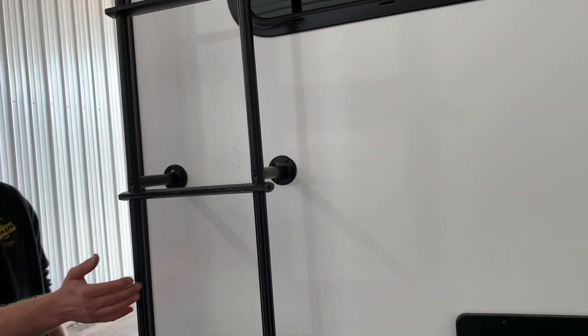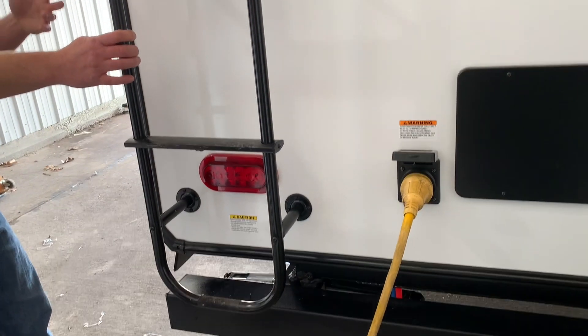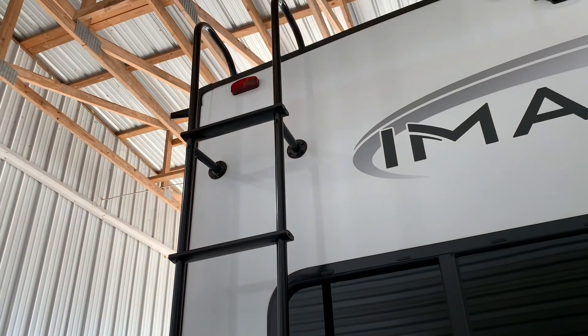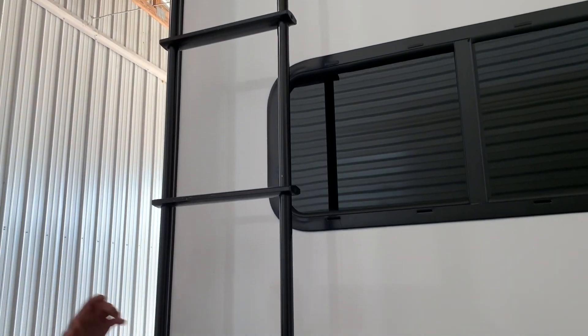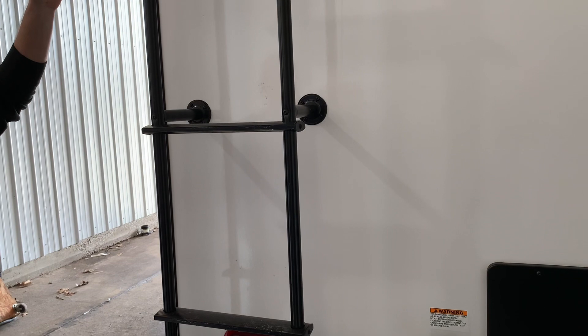On your ladder, most of these are rated for about 250–300 pounds. We use them all the time. All I suggest is before you climb up, give it a good tug to make sure it feels solid. The rule of thumb is: if the camper has a ladder attached to it, then your roof should be suitable to walk on.